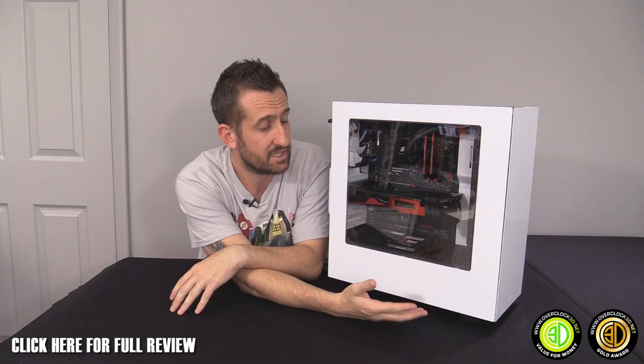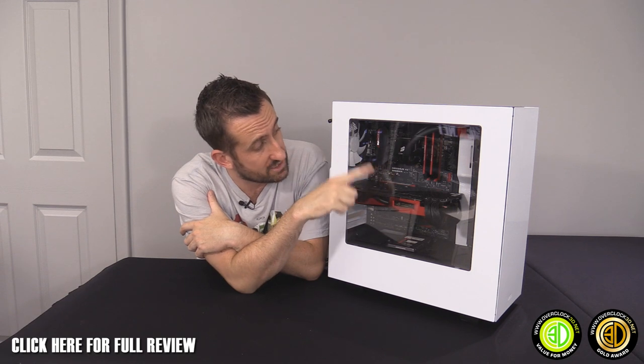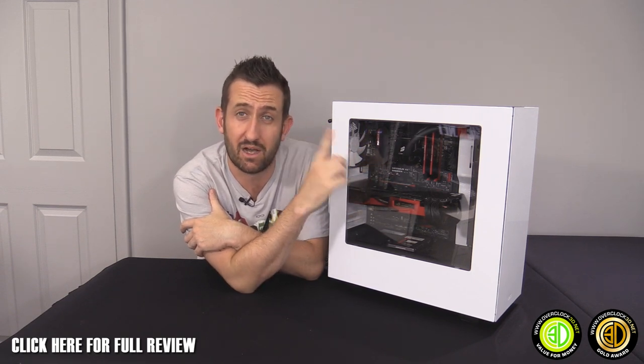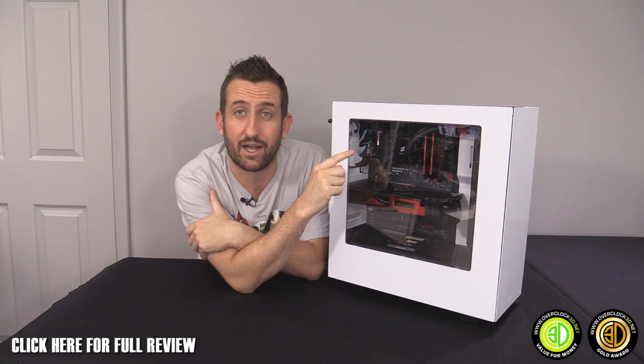If you want to run a full water cooler, you can, but that white tab would need to be removed. In itself, it's a masterstroke — such a simple thing — and I actually prefer it to grommets, because grommets tend to get in the way and you can struggle to get cables through them.